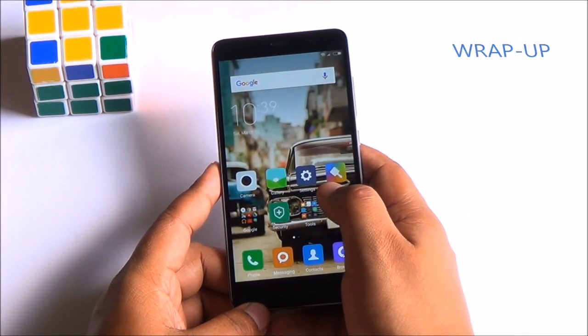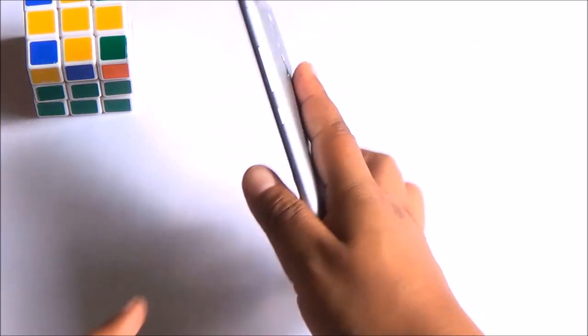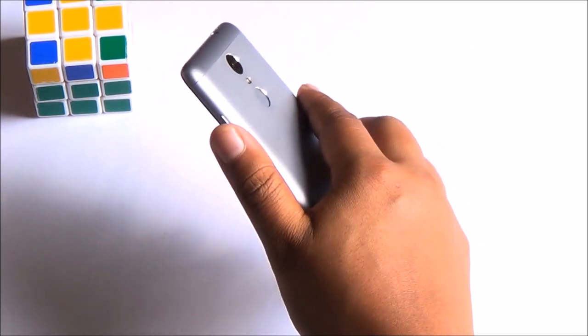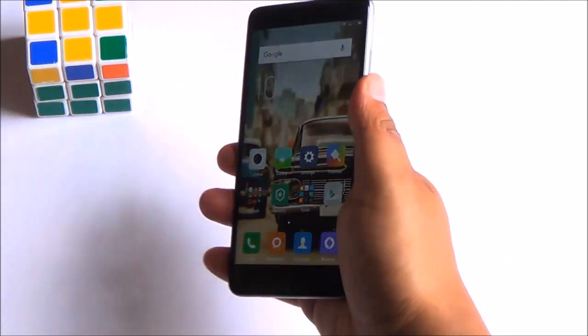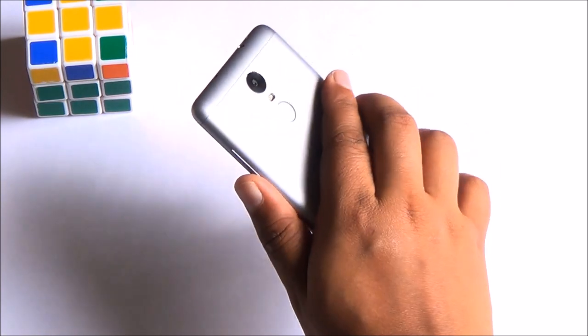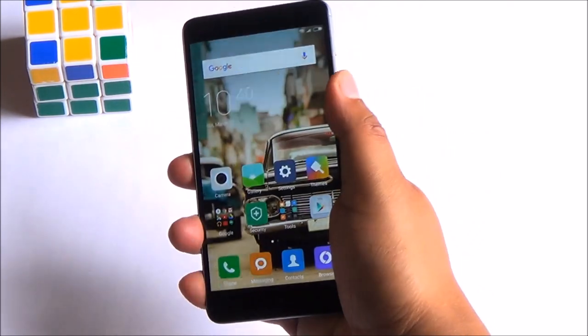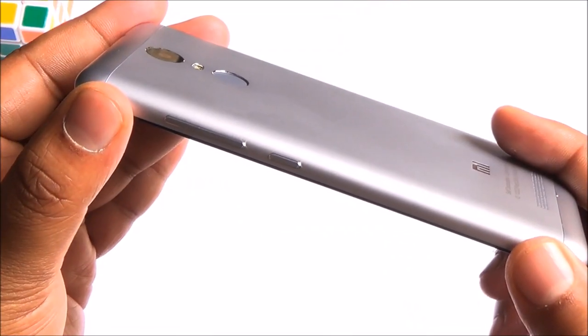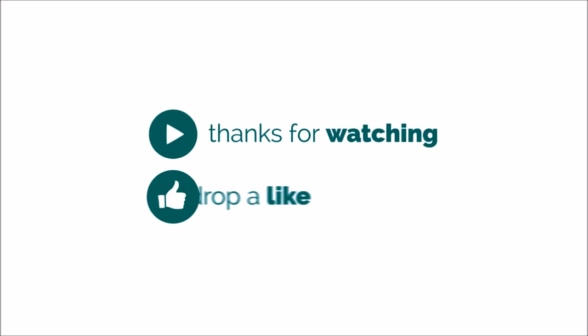Well folks, that was our first look at the 16GB variant of the Redmi Note 3. Even this one actually performs quite well. There is a 3GB RAM variant available as well, but we weren't able to buy that this time around. So should you get this one and save 2,000 rupees, or go for the 3GB RAM variant? That's a question we'll try to answer with our gaming, camera, and other reviews. Stay tuned to Phone Bunch — thanks for watching and as always, have a great day.